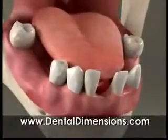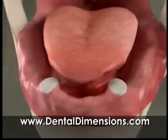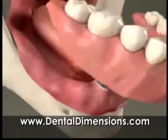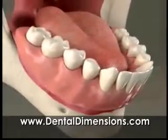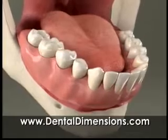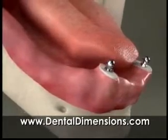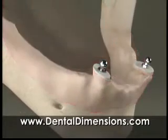So if you have some teeth that can be saved, we may recommend that you keep them and wear an overdenture. Overdentures are dentures that are held in place by some of your existing teeth. This allows them to be more secure and feel more natural than conventional dentures. And because we are leaving some of your natural teeth in place, bone loss is slowed significantly.